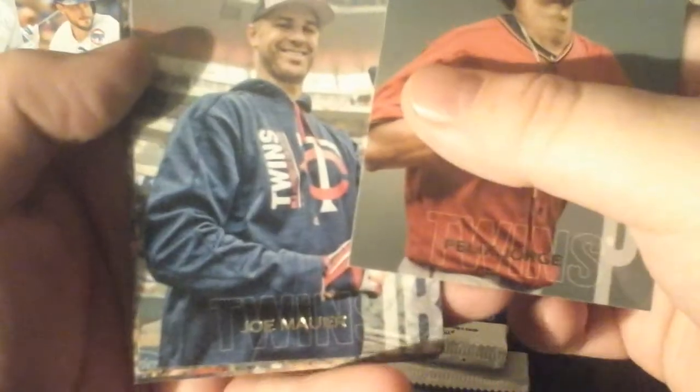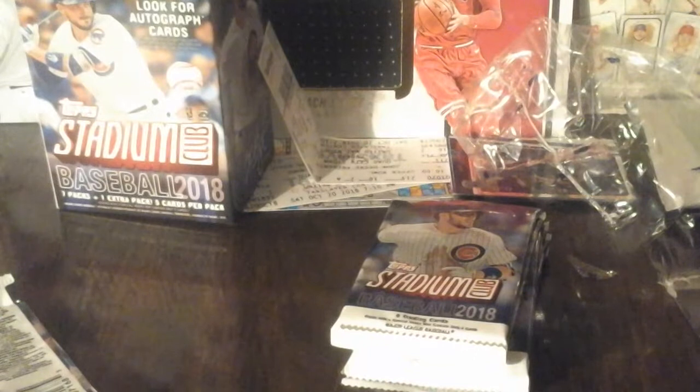I feel like we got Jorge for the Rangers, Joe Mauer - I think he retired - Elvis Andrus, and Dansby Swanson. That's a nice card right there. I don't think we got any short prints - nope, but I gotta keep an eye on them though.